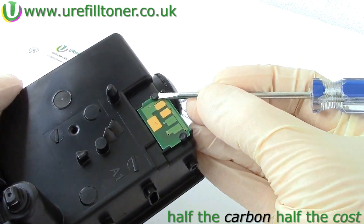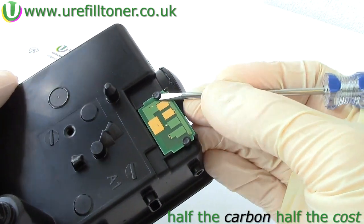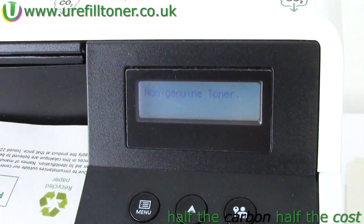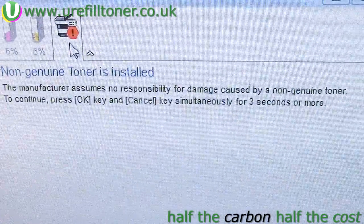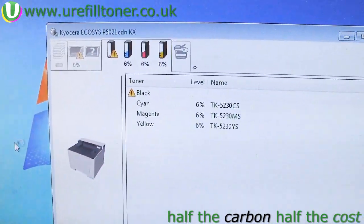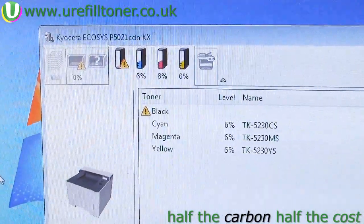So on to changing the chip, which — at the risk of sounding like a broken DVD — we're only going to do in response to the non-genuine message. Non-genuine — microchip medicine. The LCD panel on the printer's not telling us which chip to change; for that, look for a pop-up on your computer screen that looks like this, where the yellow exclamation mark next to 'black' is our cue to change the black chip.